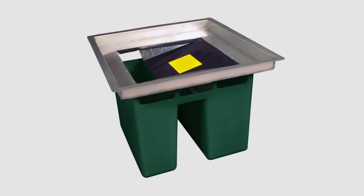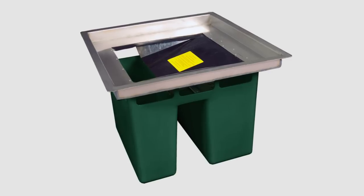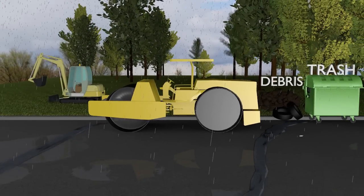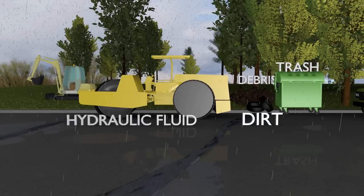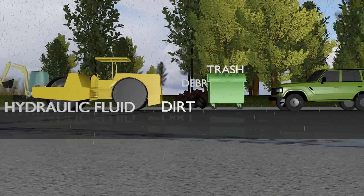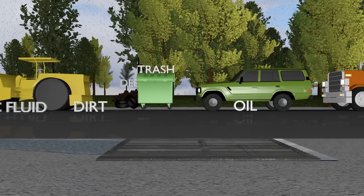The Ultra HydroClean is a catch basin filter that is used to remove contaminants from stormwater flow before it can get into the waterways. When rainwater runs through streets, parking lots, highways, and construction areas, it picks up dirt, sand, trash, debris, and hydrocarbons such as oil, gas, and hydraulic fluid.